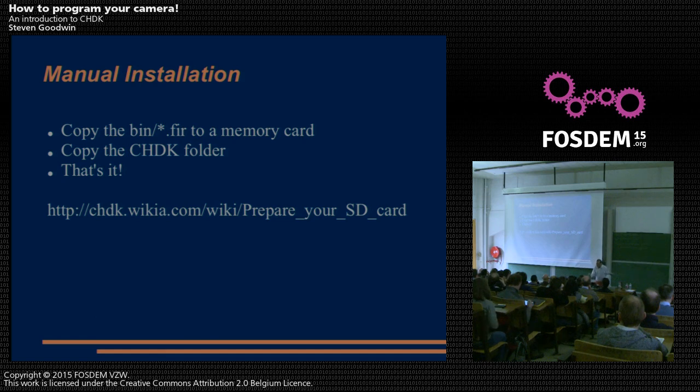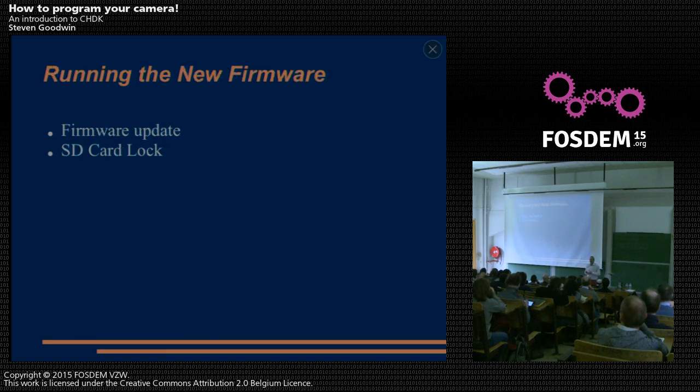The installation process: how do you get this running? You copy it to the card and start the camera — that's it. I had this running inside half an hour, including time to look things up and do downloads. There are two main ways of running the CHDK firmware. One is to use the 'update firmware' option — but it doesn't actually update the firmware. The camera has a series of vectors; when you say update, it points those vectors to memory card RAM. Everything is run from that point in memory and not written into the flash, which is why it's safe.